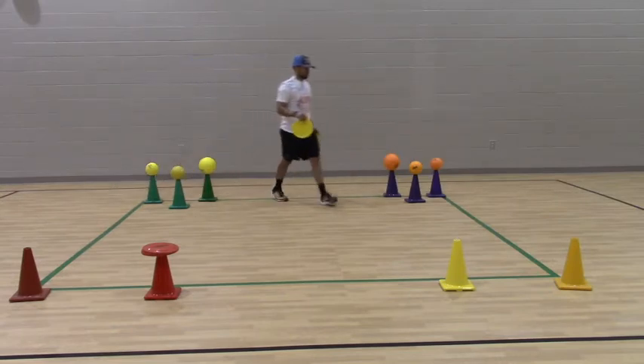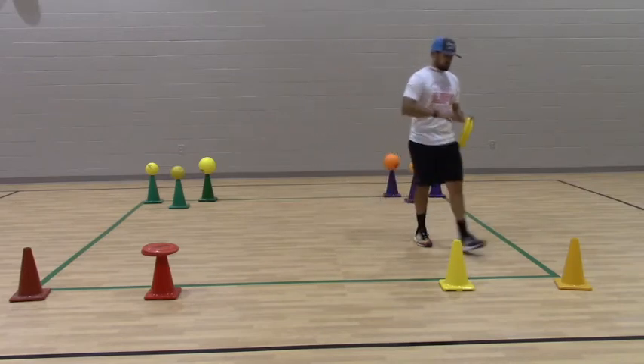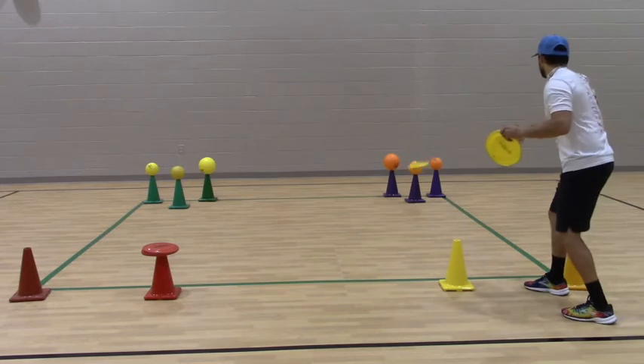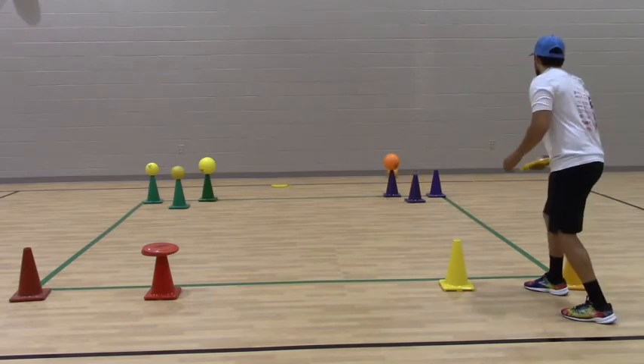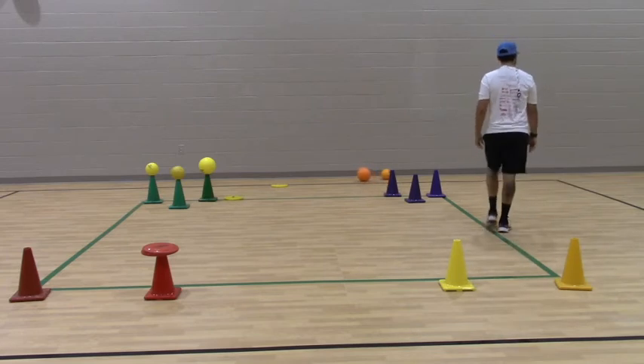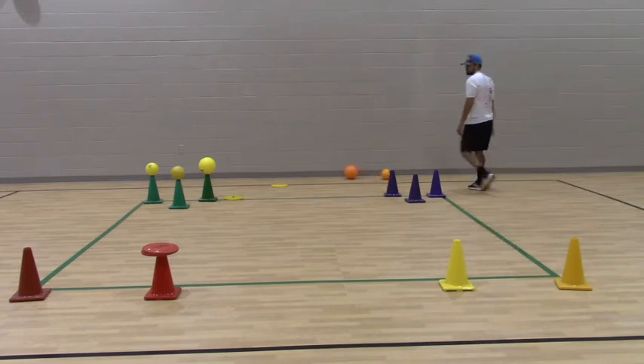So this is the activity I'll be doing in my K-2. You can do some variations of it by using different size gator skin balls or whatever kind of ball you want to use. And that's called Pump Cone, which is what I've been calling it.